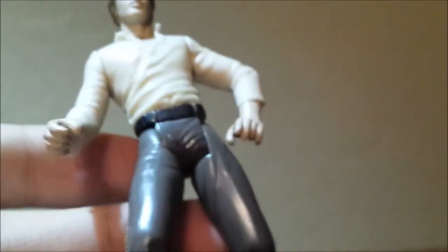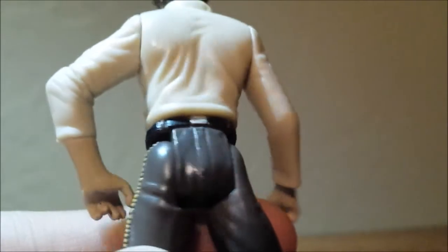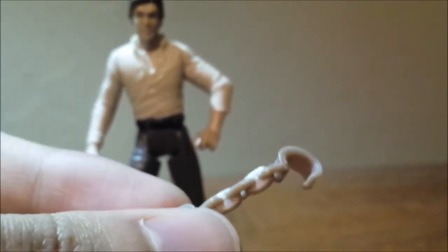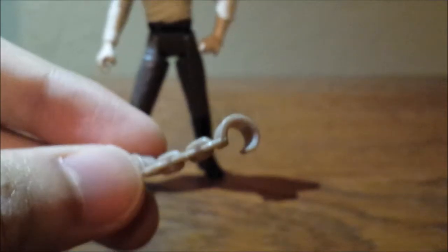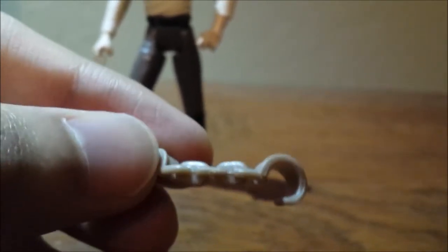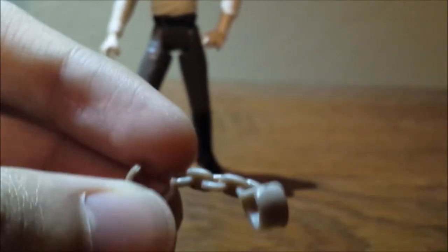Another problem I have with this figure is that it's a factory error — the crotch plate is on backwards. If I flip it over, yep, there's the problem right there. I didn't even notice until I took a double take. The figure also came with these binders, and they only fit well on the legs because they can't fit all the way on the arms. These look like repacks of the similar binders from the Power of the Force 2 line that came with the Jabba the Hutt 3D diorama set.